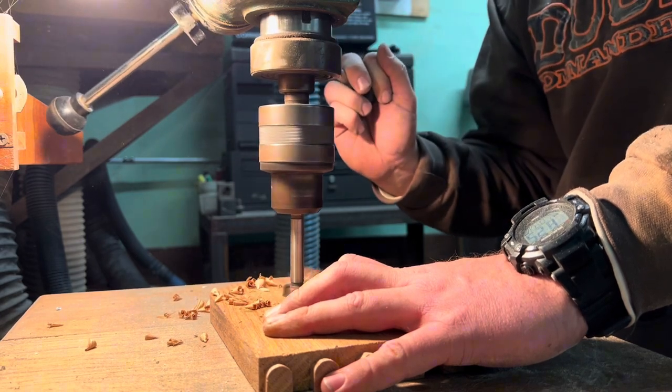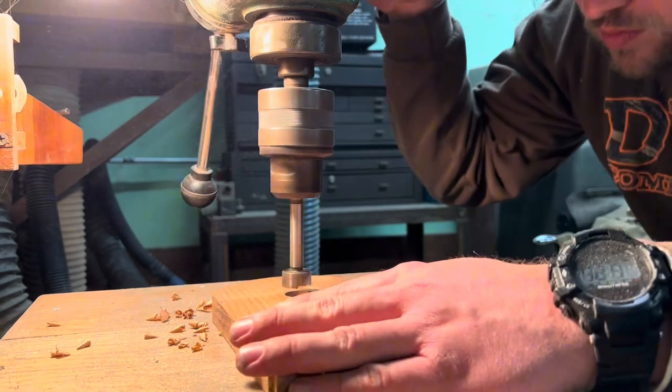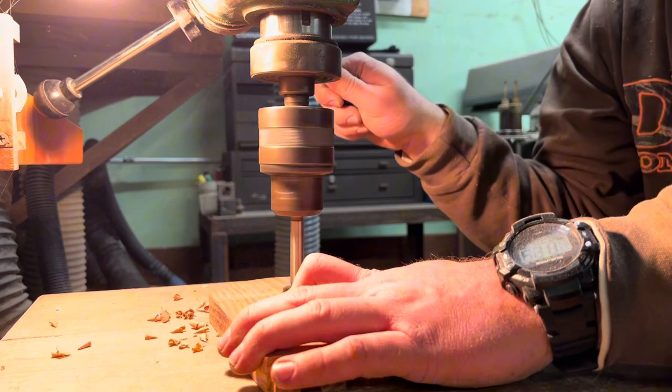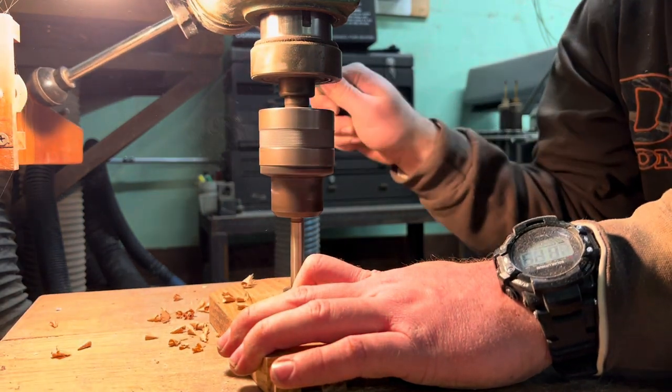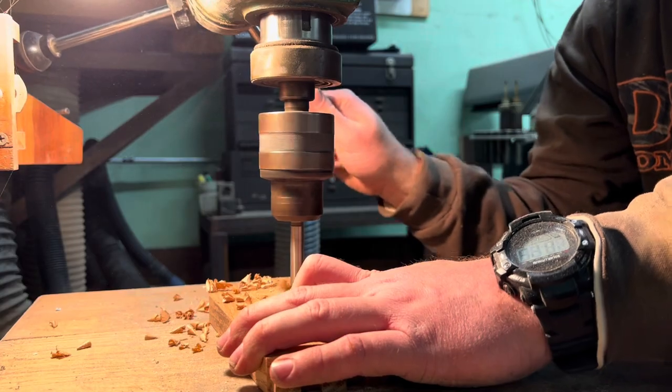I wanted to make sure that there was plenty of material for the dowel to rest on without going overboard, because we wouldn't do that on this project. I made sure to take special care when I was filming this to put my hand directly in the way so that you couldn't see anything that I was doing. That was sarcasm — you're going to hear that a lot.